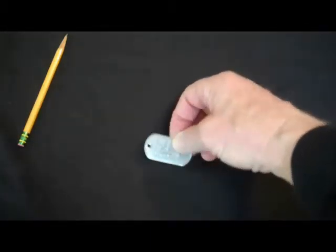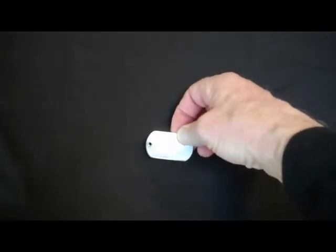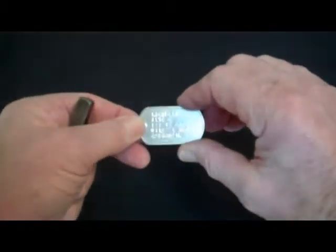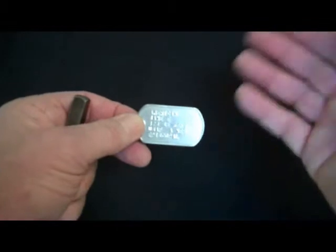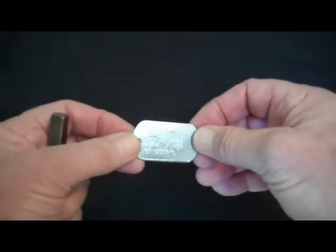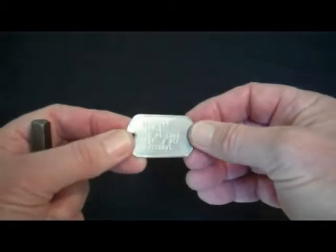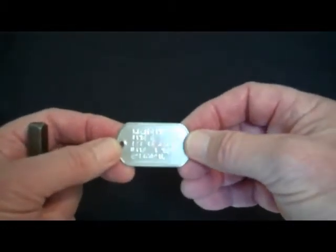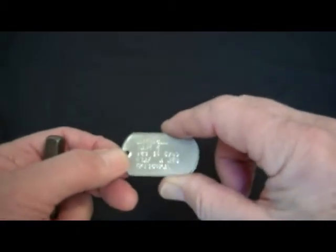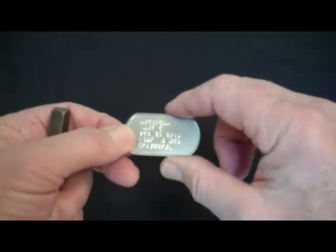Now if your dog tag has been lost, or you can't find your old dog tag, and you order new dog tags with all your information on it, then what you would do is just order one without your social security number on it. I hope that helps. If you have any questions, be sure to email us at information@honorbuckle.com and we'll be more than happy to get back to you. Thank you.